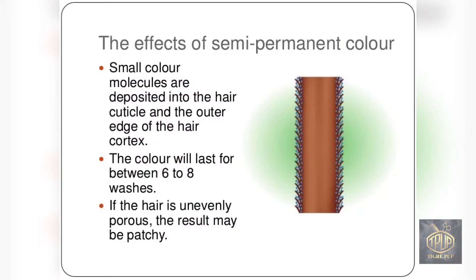Here are the effects of semi-permanent hair color. Small color molecules are deposited into the hair cuticle and the outer edge of the cortex. It lasts between six and eight shampoos. If the hair is unevenly porous, it may result in patchy hair color.